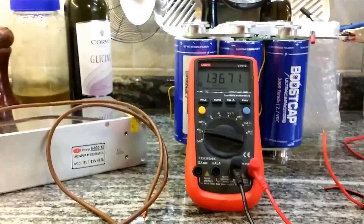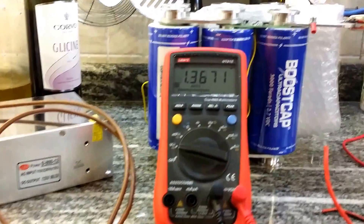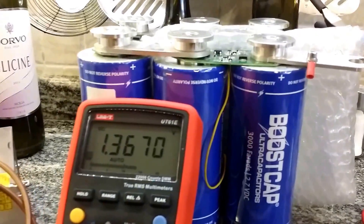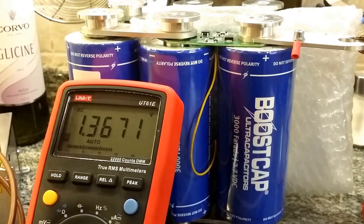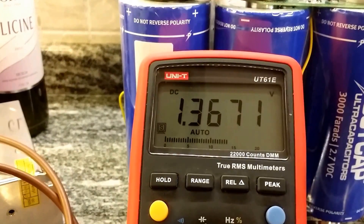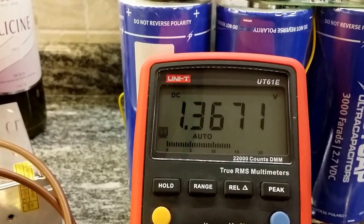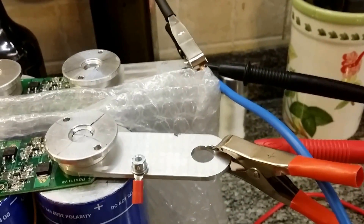Hello YouTubers, today I'm going to do a quick charge of these six ultra capacitors of 3,000 farads each. The present voltage now is 1.36 volts DC, with a multimeter connected to the two terminals at the top.